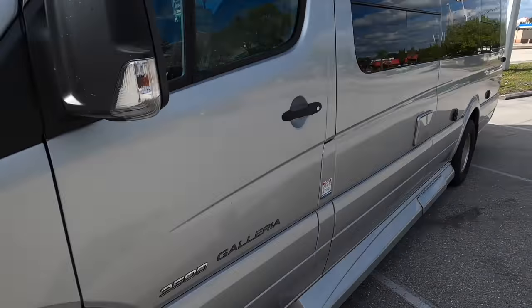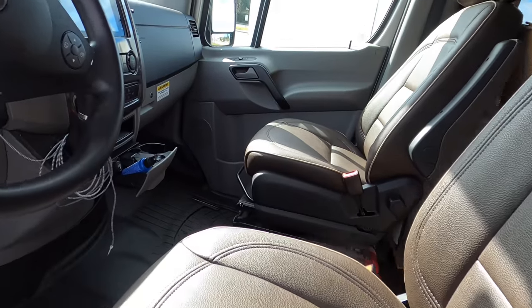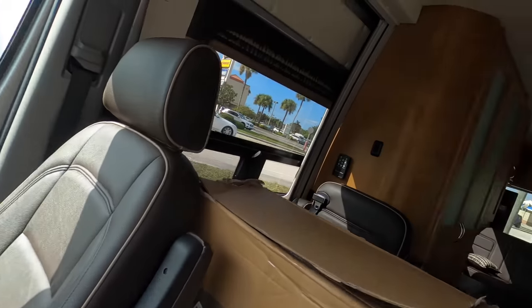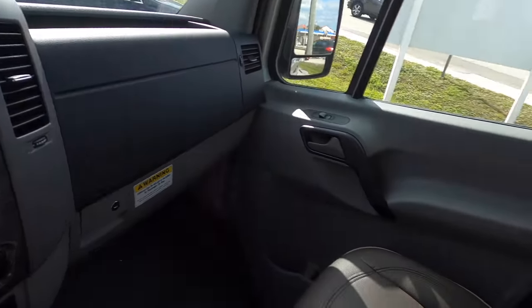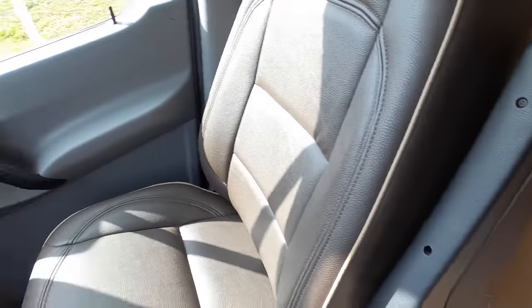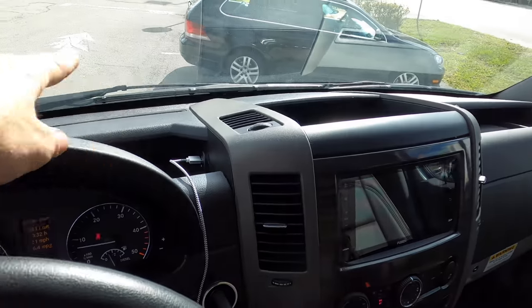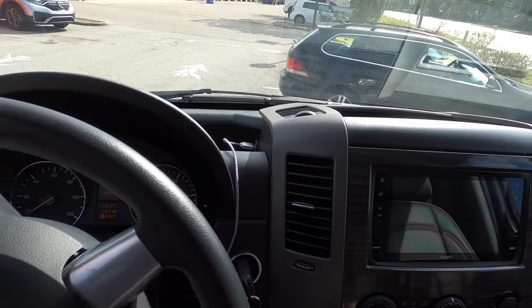Doing something a little different on this one. This is a Mercedes Sprinter — what you'd call a camper van, travel van, RV thing — and the customer has brought a bunch of boxes. They contain a brush guard that goes up on the front, and our guy would like to have that installed.